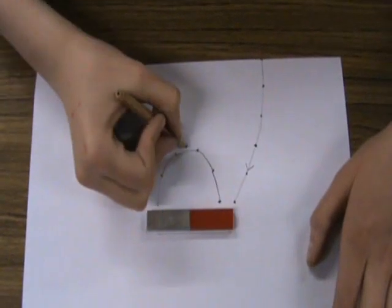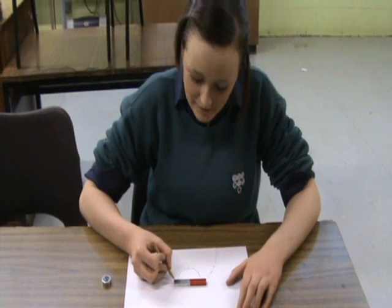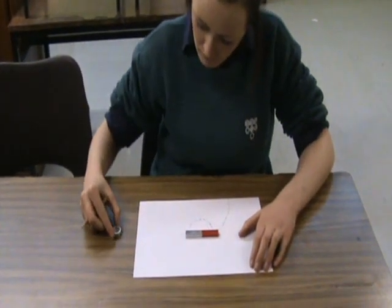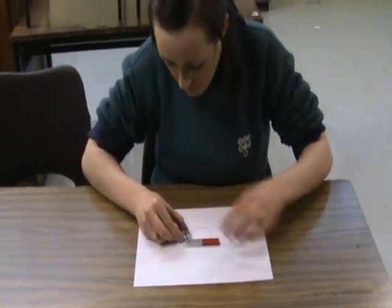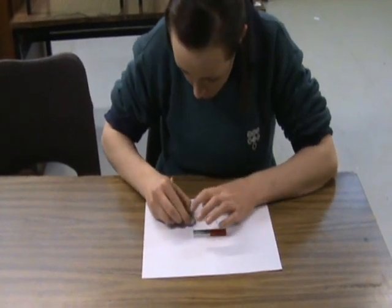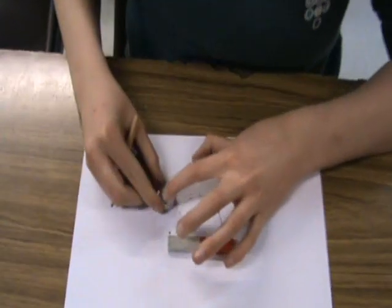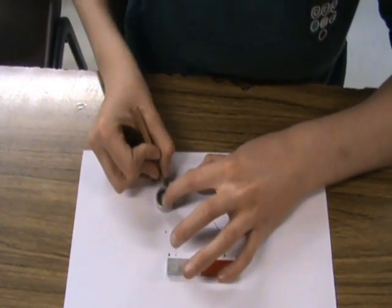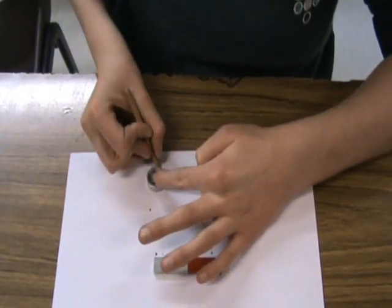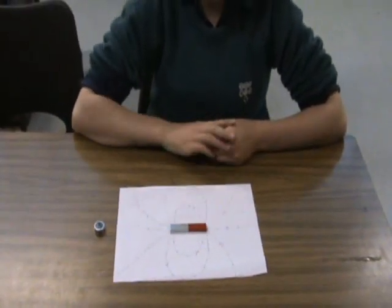The arrow is pointing this way, so just keep going. Eventually you will draw a magnetic field due to the bar magnet.